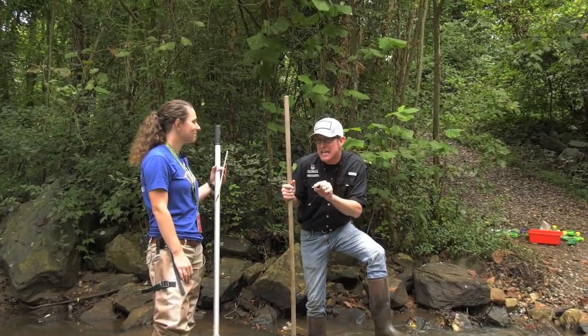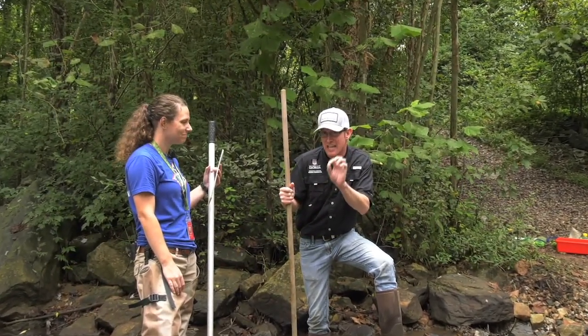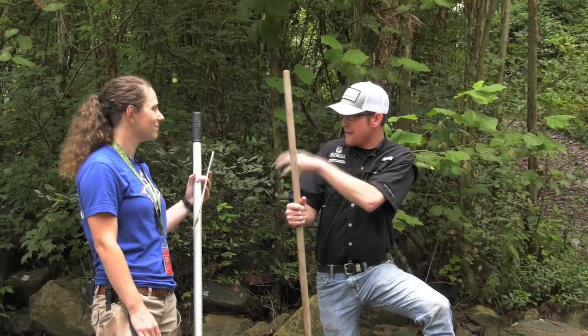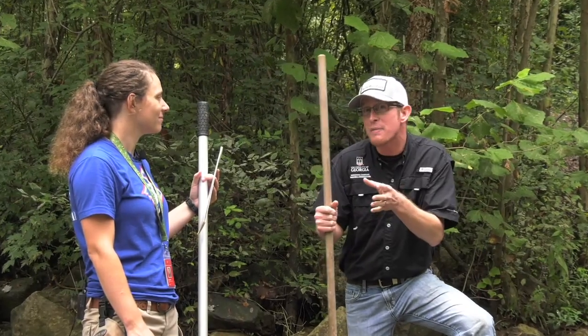Liz is a BioSTEAM coordinator — that stands for Science, Technology, Engineering, Art, and Math coordinator — with Jefferson City Schools, and she's been doing this for about three years.